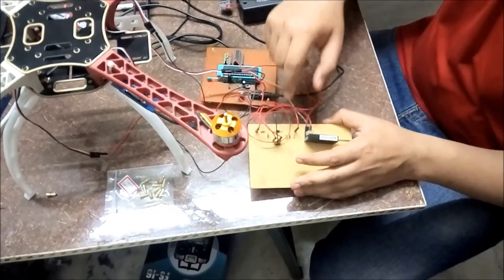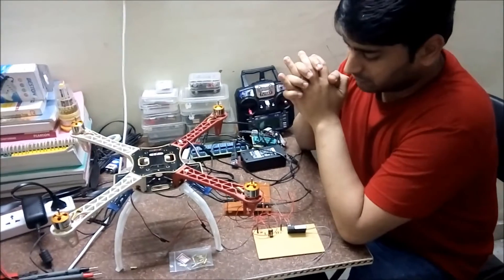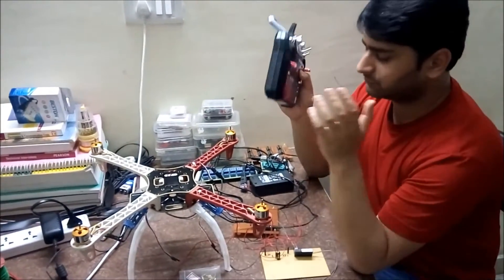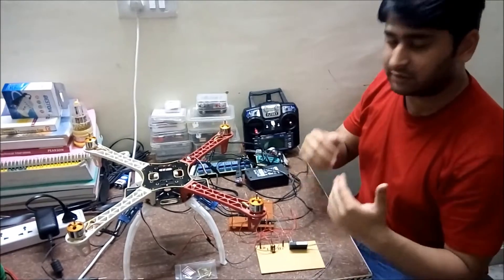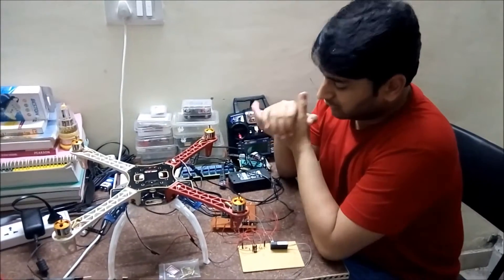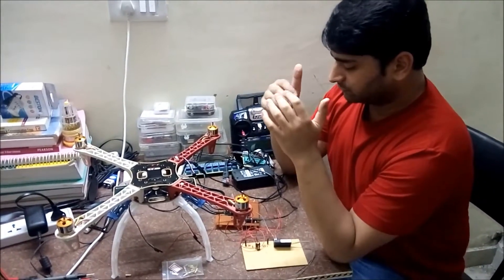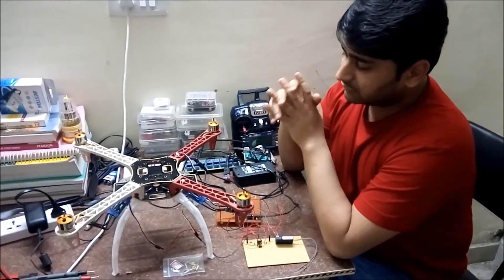I have to make four of these circuits for all four channels. Currently I have made only one for the throttle, and I will show you how to set the throttle range of the motors. This DC signal is then read by the microcontroller, which uses its internal analog-to-digital converter to read the signal, convert it to a digital value, process it, and provide the corresponding output to the electronic speed controllers.